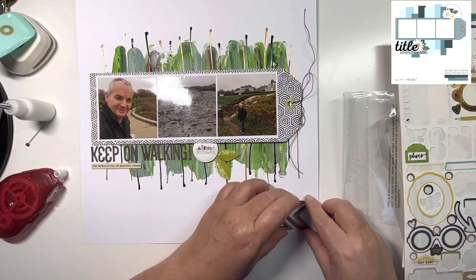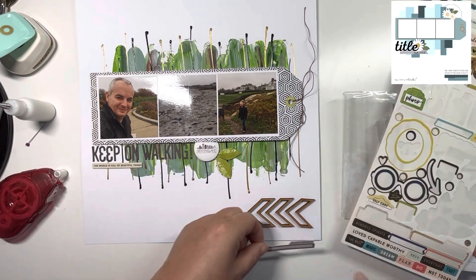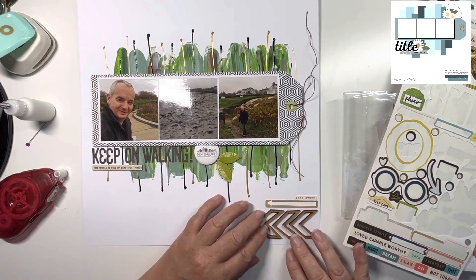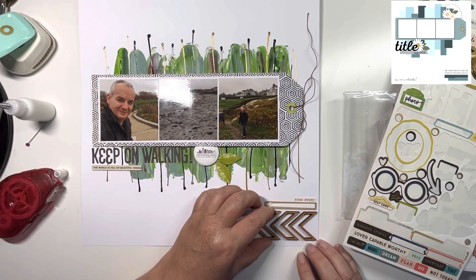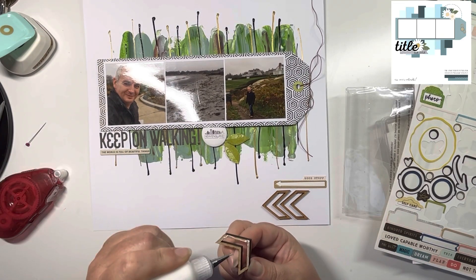It doesn't stay permanently in your albums — if you don't stick the chipboard down from any collection, in a couple of years it'll just be at the bottom of the page protector. So I'd recommend always reinforcing the glue on any chipboard.